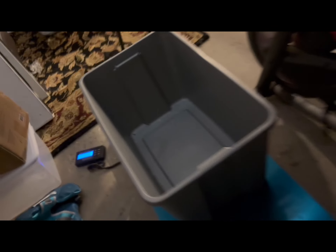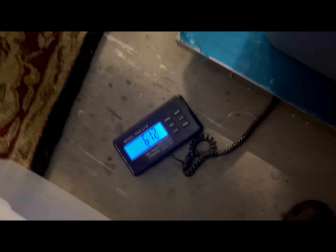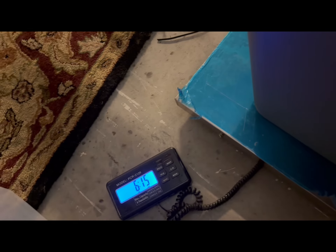Come on, baby — you hooked them good. Scale is at zero. Nice, right at seven pounds — that's a good one, boy! 6-15, 7 — let's go!